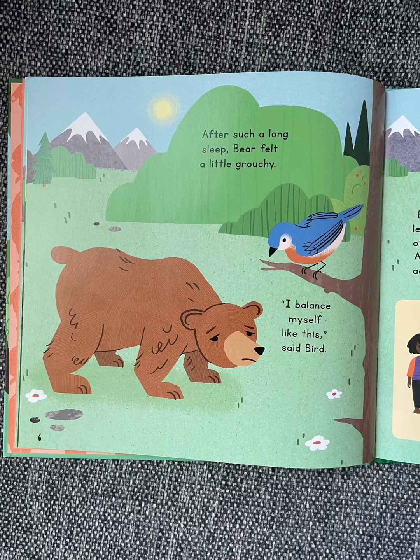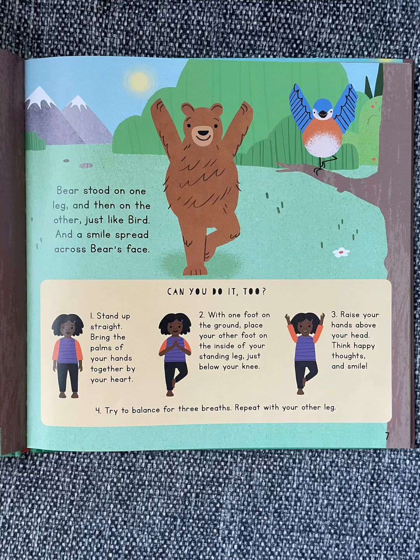After such a long sleep, Bear felt a little grouchy. "I balance myself like this," said Bird. Bear stood on one leg and then on the other, just like Bird, and a smile spread across Bear's face.